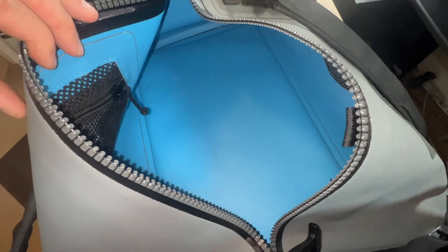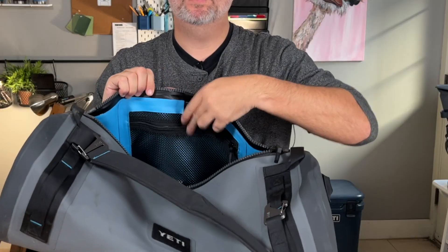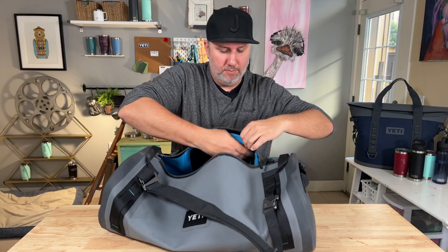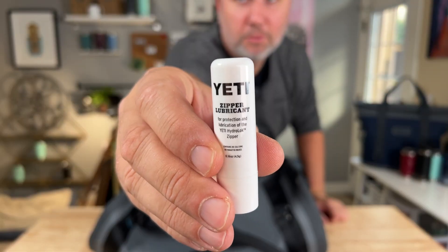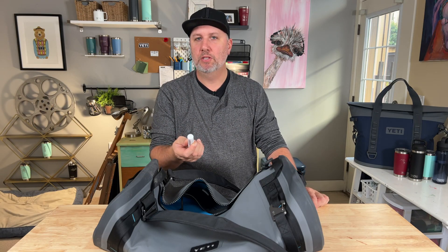On the inside, we've got two mesh pockets, one on each side, and these are quite deep. It also comes with Yeti zipper lubricant — I haven't quite figured out why and when I'm going to use this.